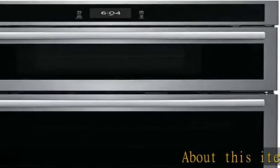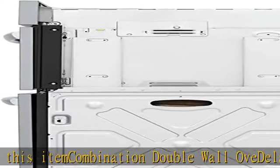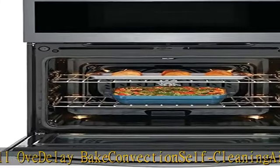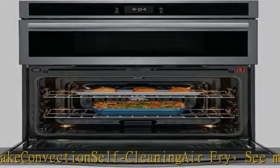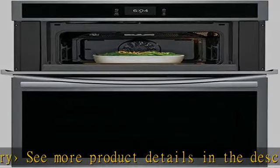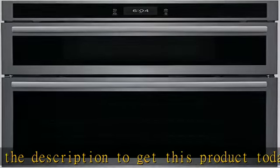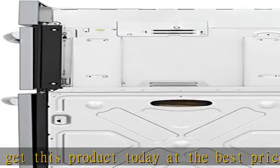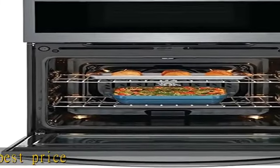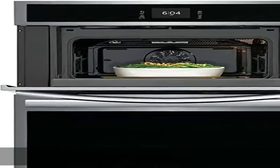About this item: Combination Double Wall Oven with Convection, Self-Cleaning, and Air Fry. See more product details in the description. To get this product today at the best price, click the link in the description.